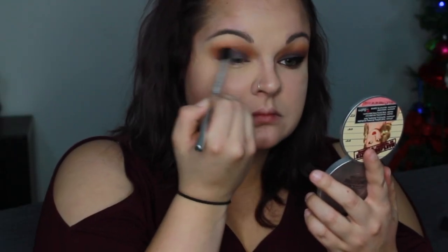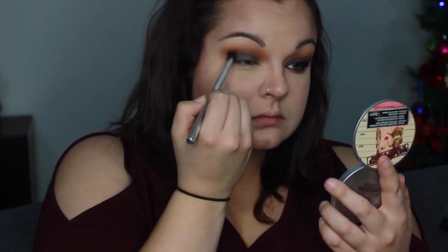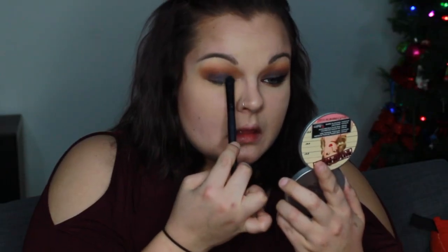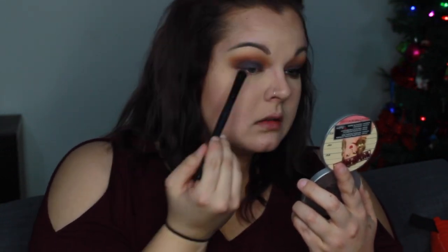Then I go in again with Cocoa Bear and you just got to go back and forth until it is all blended seamlessly and to your liking. You may like it more dramatic than I do, but I just like it to be extremely blended and not that noticeable between all of the transitions.